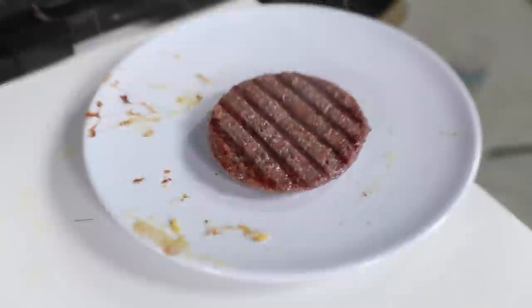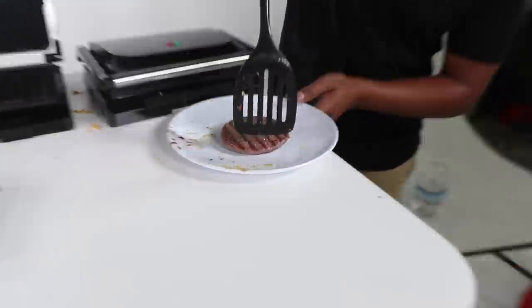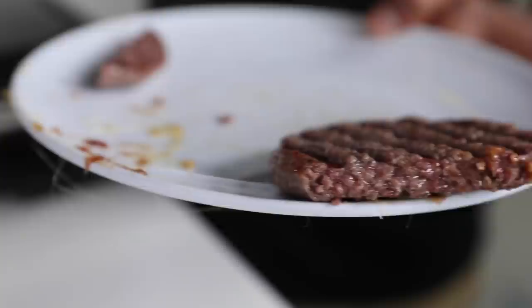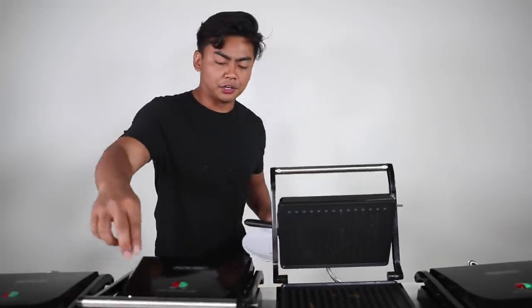Look at that — so this patty is unseasoned, which is fine. Salt is really bad for you. Let's open it up and see how cooked it is on the inside. Wow — it cooked it really well on the inside. Let's see how it tastes though. This is good. I'm gonna go to the burger now.